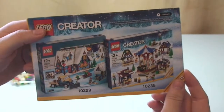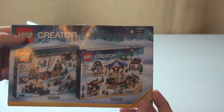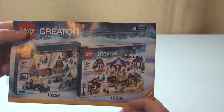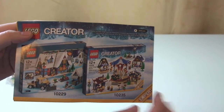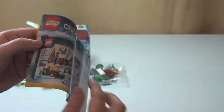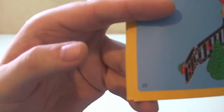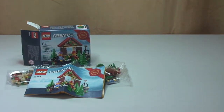The rear of the instructions shows the Winter Village Market and the Winter Village Cottage, which I have both. I've already unboxed and reviewed the Winter Village Market. I've just got to do the Winter Village Cottage, which will follow shortly. So inside we have the inventory count and then it looks like there are 22 pages of build. On with the build.